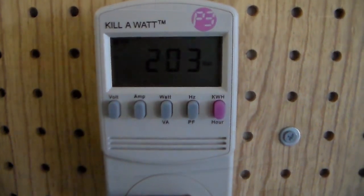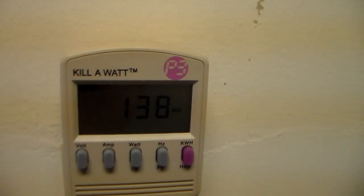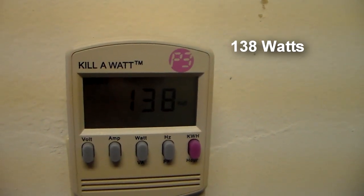Now let me show you a newer fridge. What I have here is a slightly newer model Frigidaire top-freezer refrigerator. If we look at our meter this time, this refrigerator is using about 138 watts of power.